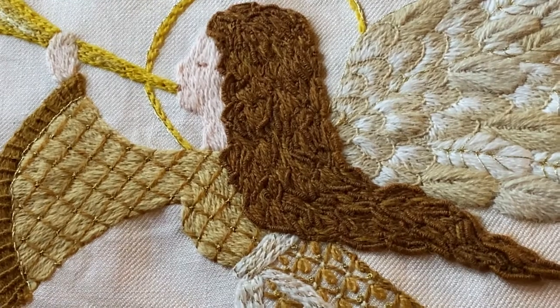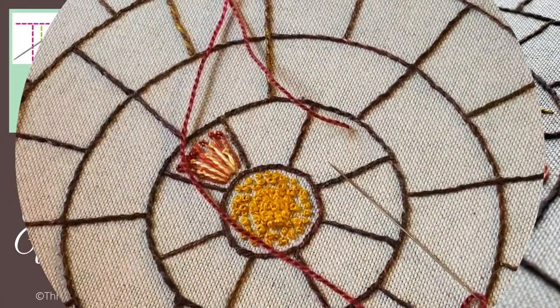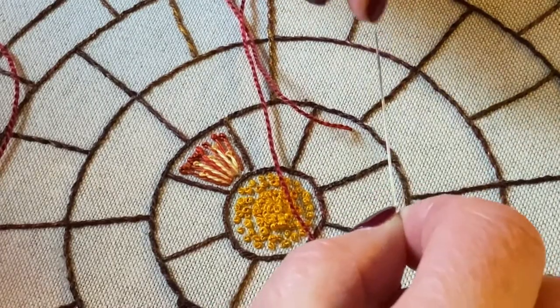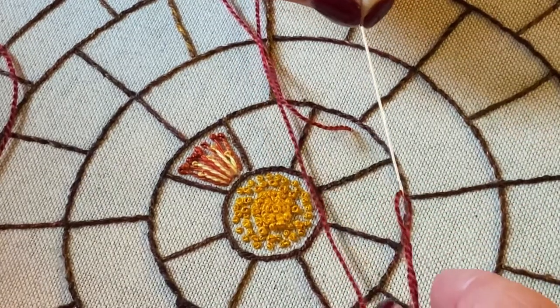Let me show you how to do the stitch. To work a bullion knot it's useful to use a longer needle. I'm using a small darning needle. You could use a milliner's needle, or sometimes called a straw needle, as well.